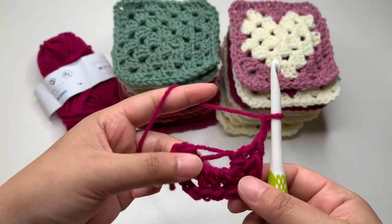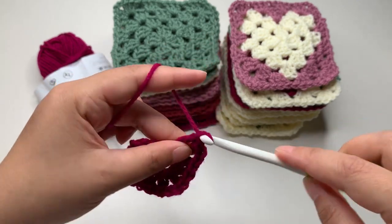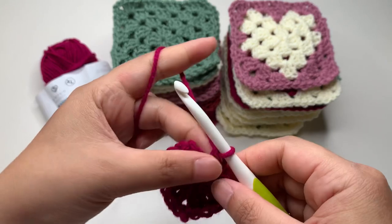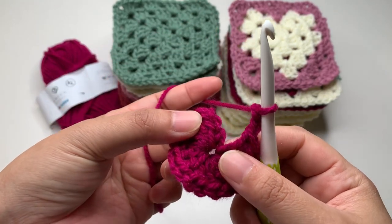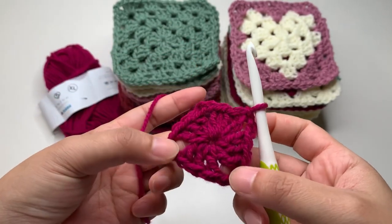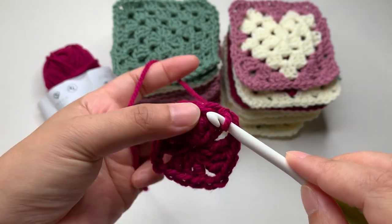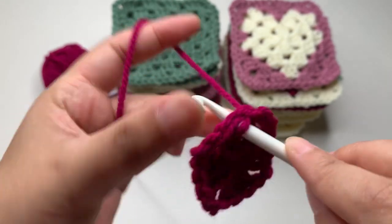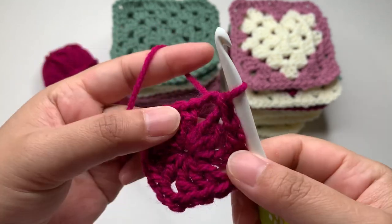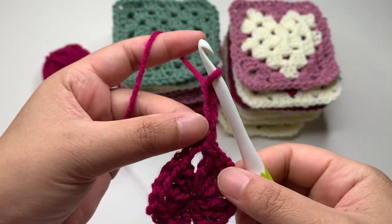Chain two and one more three double crochets. This is our first round. Pull to close the circle, then chain two and slip stitch into your first stitch which is the chain three — one, two, three, slip stitch. This chain two is the corner. To start round two at the corner, slip stitch here into the next stitch, slip stitch again into the corner, and then start your next round here.